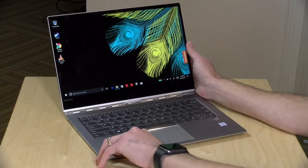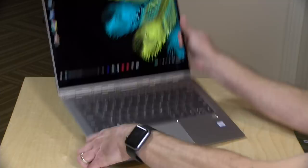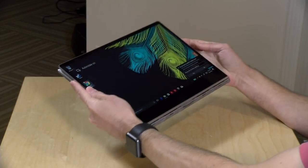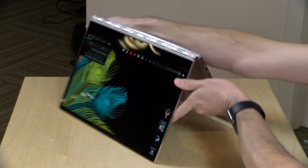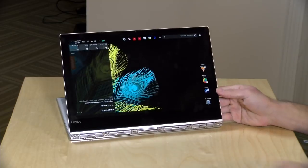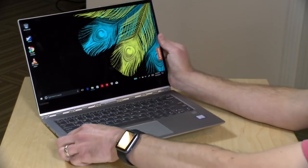We've looked at the 720s in the past, and this one has a 13.9-inch display. Like the other Lenovo 2-in-1s, it can fold down into tablet mode, or it can go into tent mode, or of course you can have it run in display mode. So you do have a couple of different options for using it.